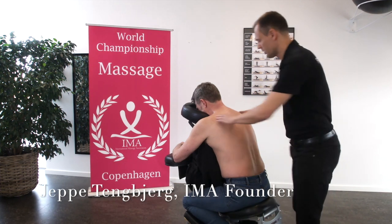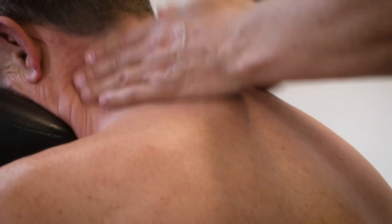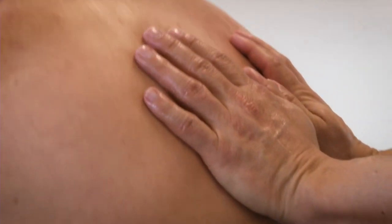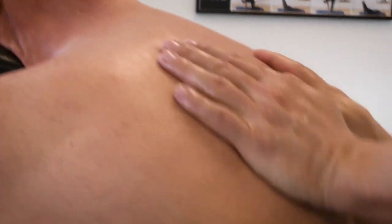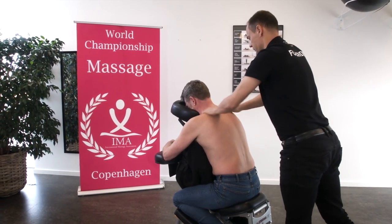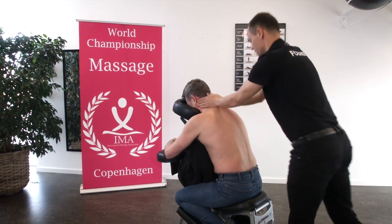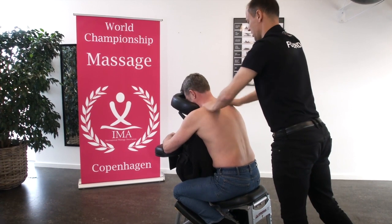We begin with effleurage of the upper back and the lower back. We do our palpation, the heating, and we are lubricating with massage cream and massage oil.